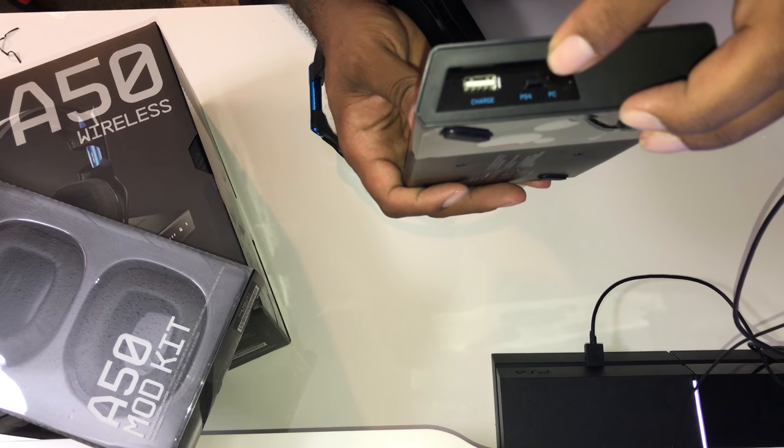I just want to thank you guys for watching this unboxing, setup, and how-to video. It was pretty lengthy but we got the job done. This new A50 headset is amazing — I'm loving it already. Make sure you thumb up the video and share it with your friends. If you want to check out this headset, the link is in the description. I ain't got nothing else to say — peace!